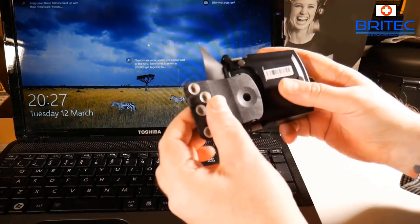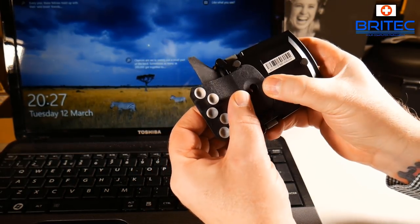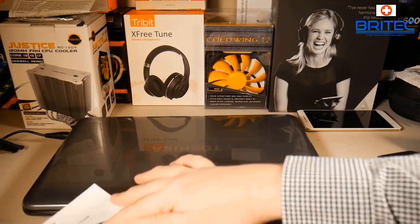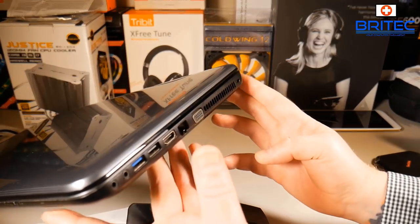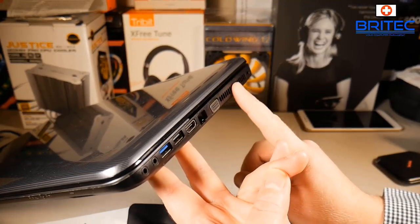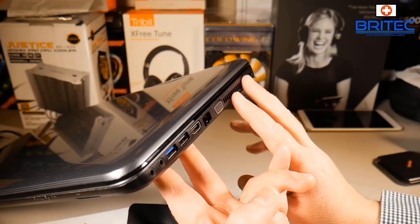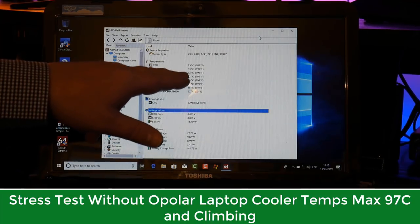I prefer the suction cup version as it means I can take it off when I'm finished, and it just slots into place - click it into position, the button pops up and we're ready to go. Quick tip: it's no good using this device if your laptop is full of dust. Don't spray compressed air inside the laptop. You need to strip it down and make sure the GPU and CPU have good thermal compound, and that the thermal pads have been changed for better cooling performance.